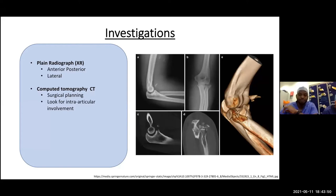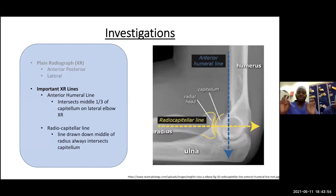The anterior humeral line, drawn from the anterior surface of the humerus, should intersect the capitellum in its middle third. The radiocapitellar line, drawn from the middle of the radius through the head, should always pass through the capitellum on any film — AP, posterior, or oblique. If these lines are deranged, it indicates a pathology or injury to the elbow joint.